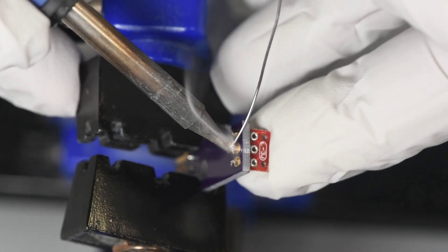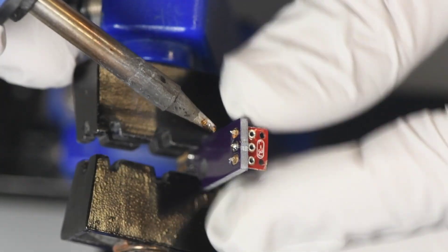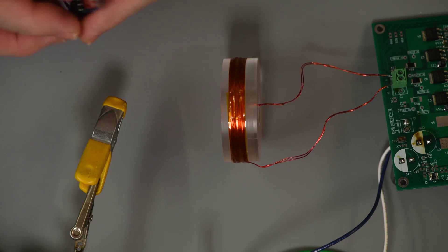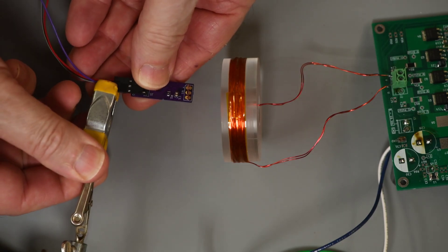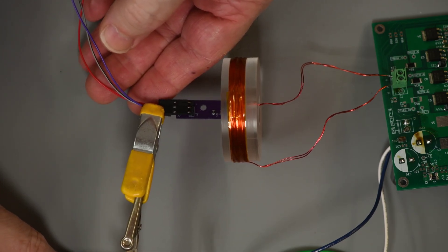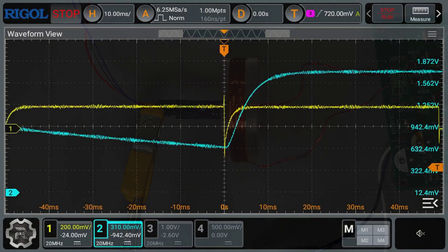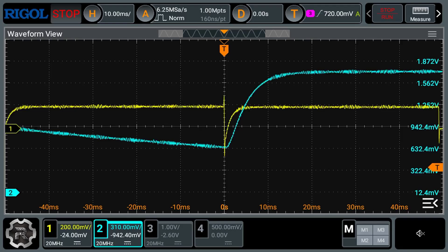I'm going to install each of the sensor boards onto one of my test boards for the electromagnet. I'm going to take a look at the response of each sensor before I remove any of the capacitors, to make sure the readings are close to what I've gotten in the past and that I haven't damaged any of them removing the plastic casing. Channel 1, the yellow trace, is the current through the electromagnet. Channel 2, the green trace, is the output from the HAL sensor board.